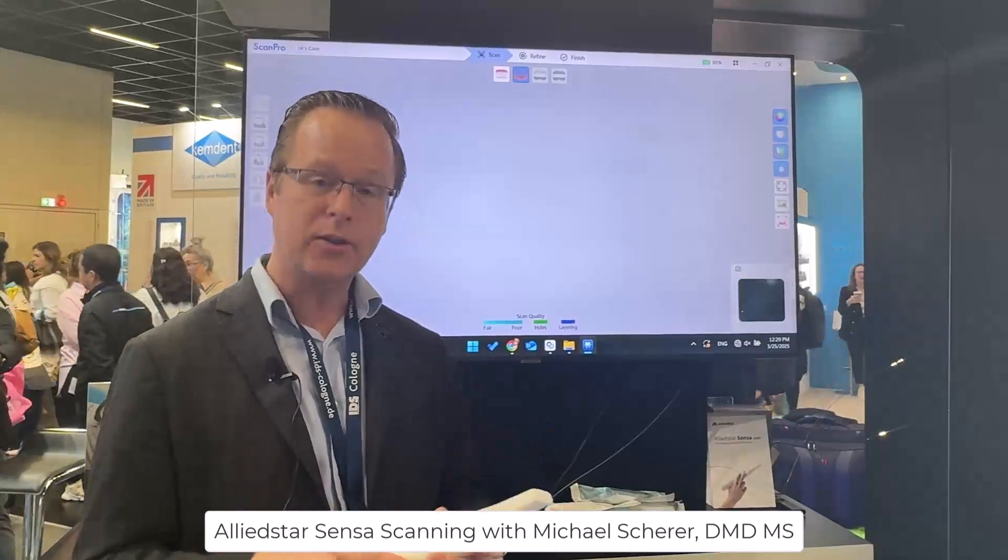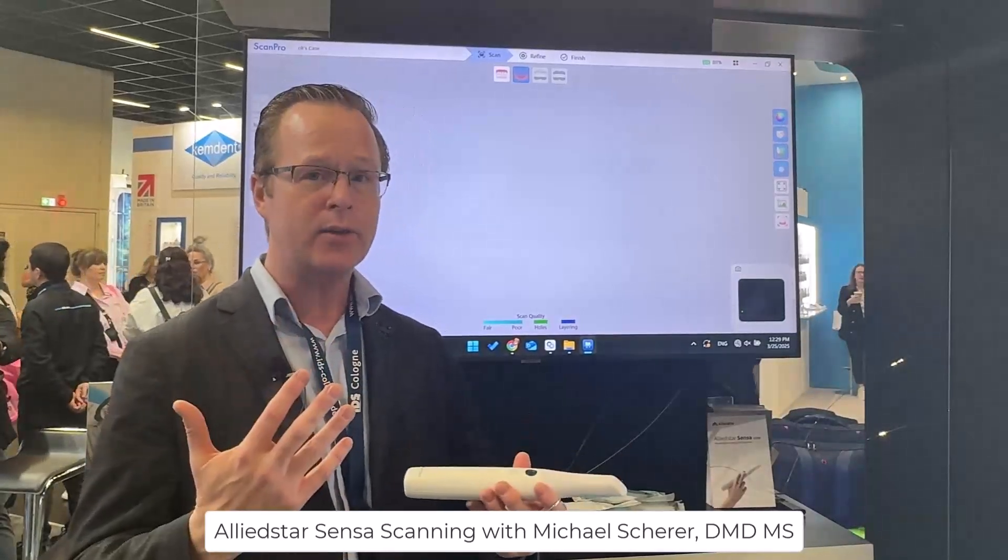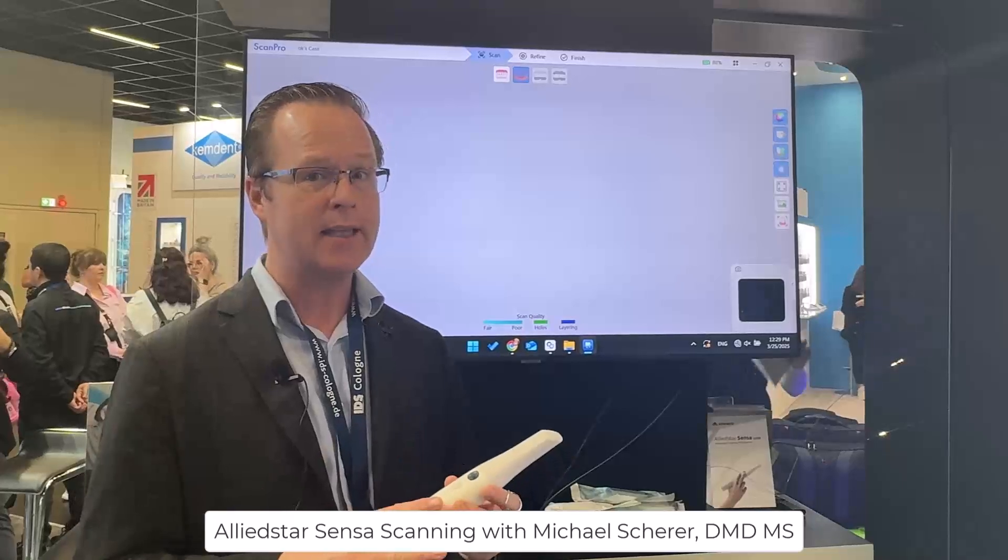So we're going to jump right in and take a look at intraoral scanning and edentulous scanning with the new Sensa scanner.